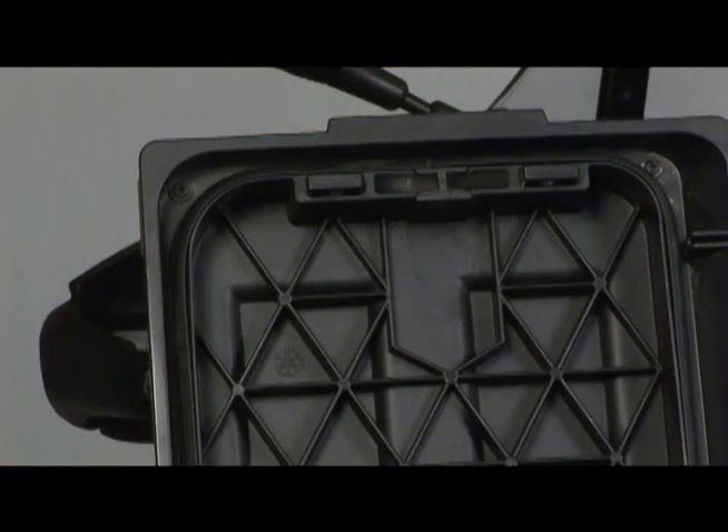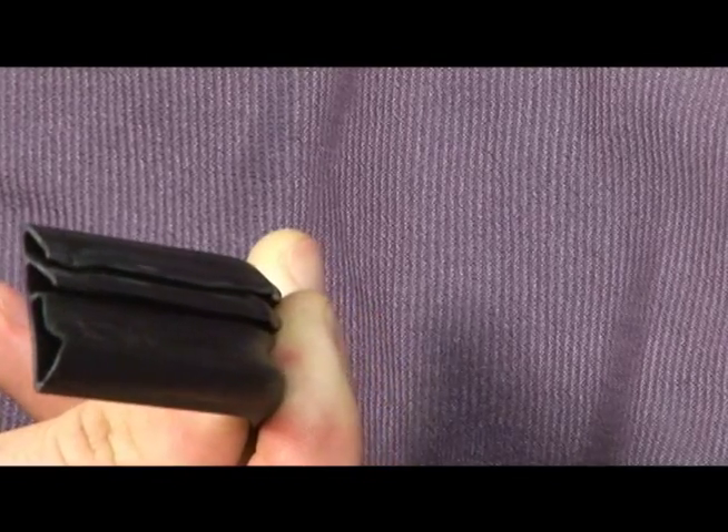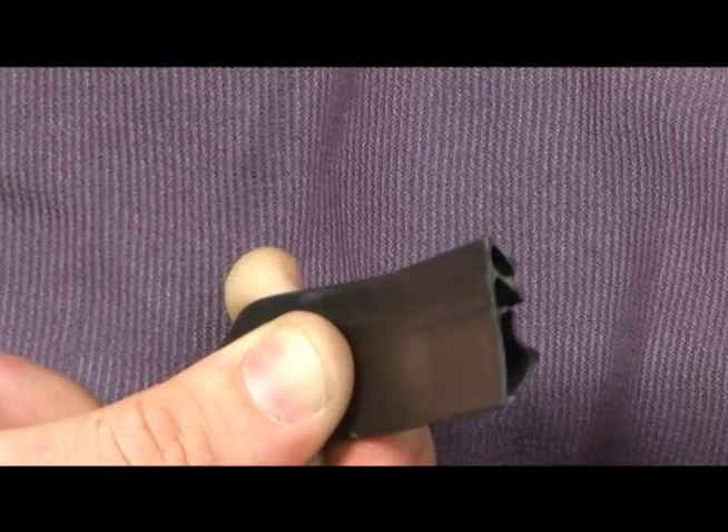The side and top cases also feature a tight, water-resistant seal on the lids to help protect everything you need for your adventure. The lids have a multi-lip rubber sealing system that's compressed when the lid is secured to help prevent water intrusion.